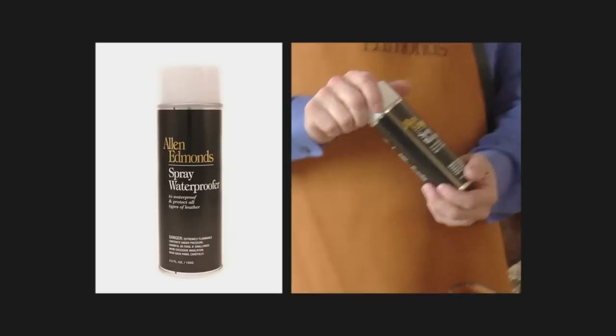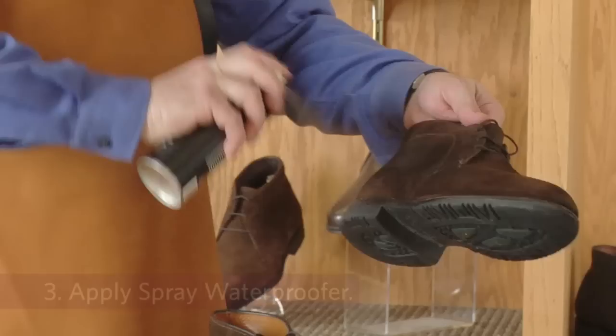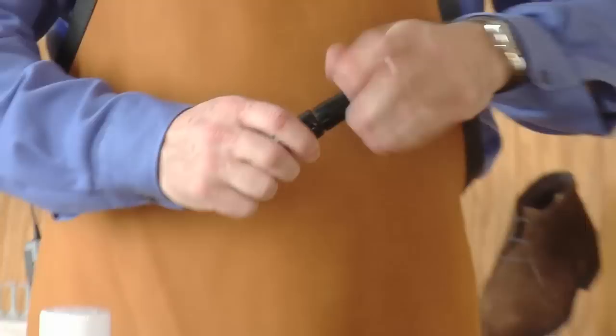At this point we're ready to apply our Allen Edmonds spray waterproofer. This will be a protective step for future wearings. Simply spray the upper, thoroughly covering the entire area.